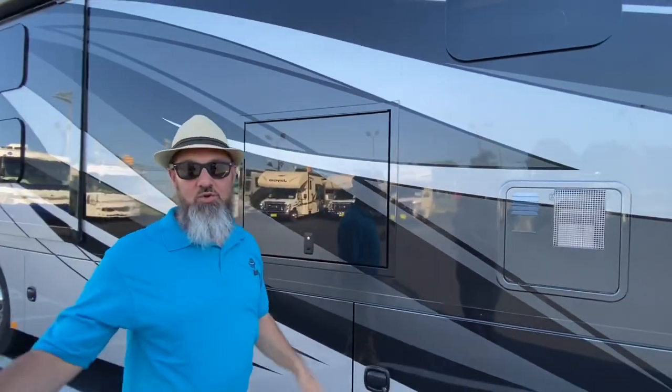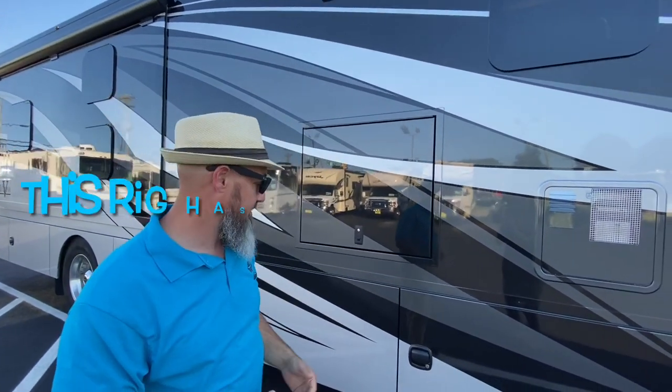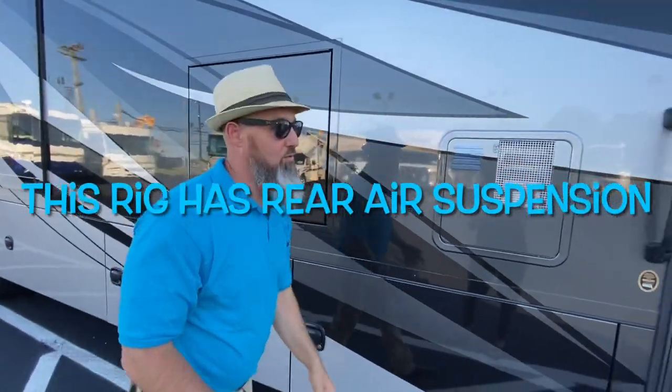This is a double slide. You have a bunk/wardrobe slide on one side and a sofa/dinette slide on the other side. Let's go through the compartments.